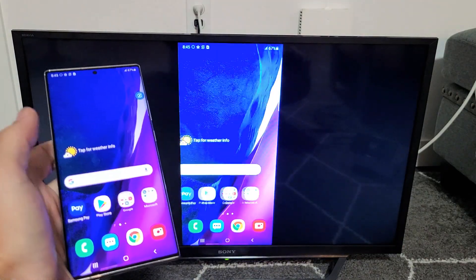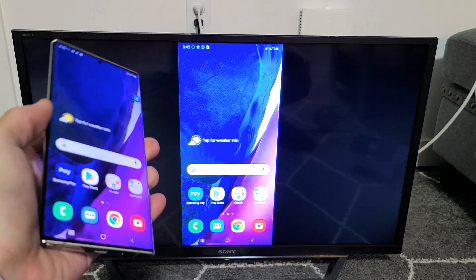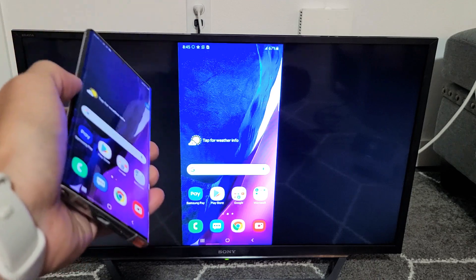Hey, what is up guys? So you have a Samsung Galaxy Note 20 or the Note 20 Ultra. I'm going to show you how to screen mirror as well as how to use Samsung DeX on a Sony Bravia Smart TV.